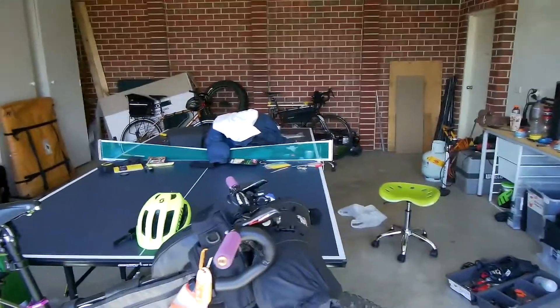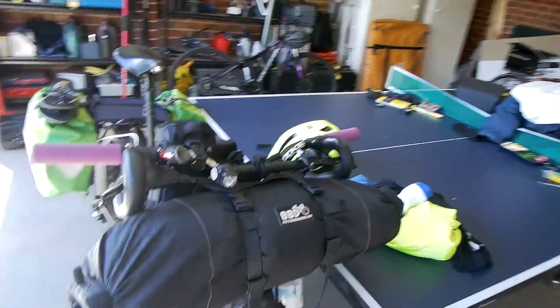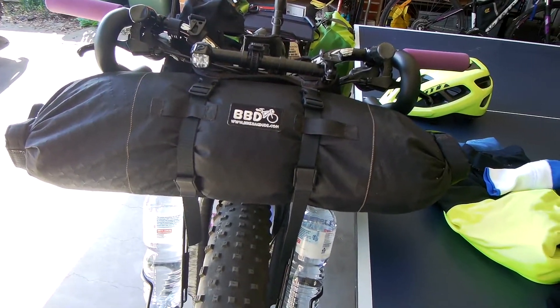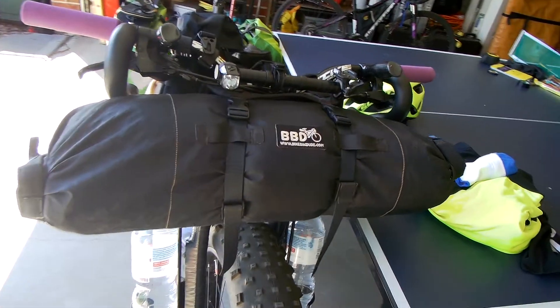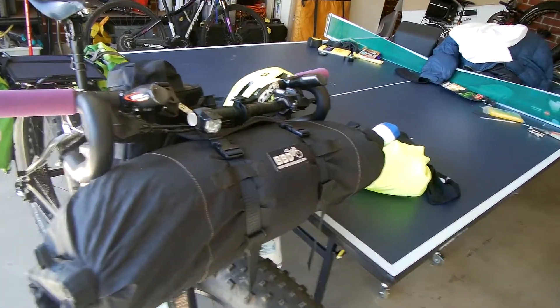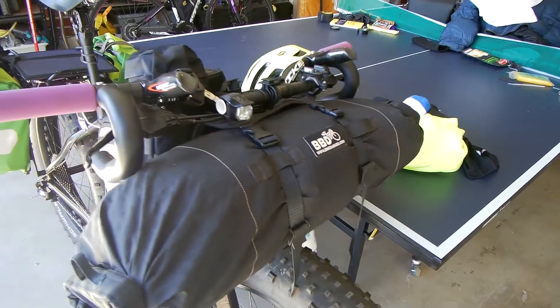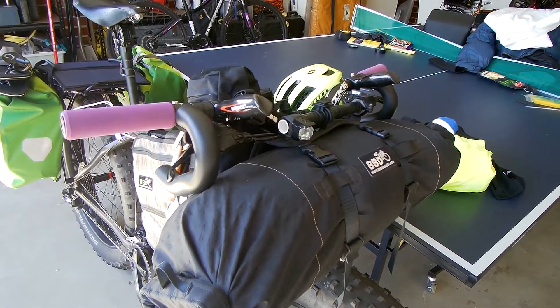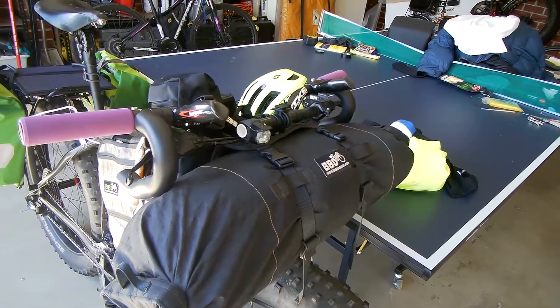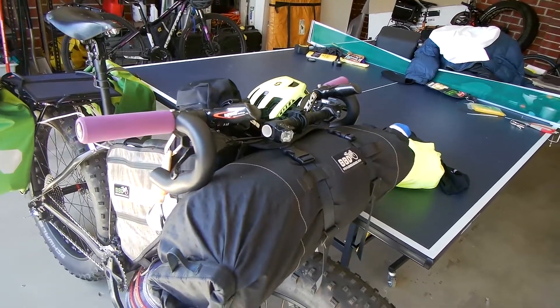I'll give you a bit of a run through of what's on the bike and what's in each bag. Starting up at the front, as per usual I've got the Bike Bag Dude handlebar roll. I'm not going to open that one because it's nice and neatly packed, but that's carrying all my sleeping gear — so that's got the sleeping bag, mattress, little inflatable pillow, my sleeping bag liner, and all my clothes is also in there.